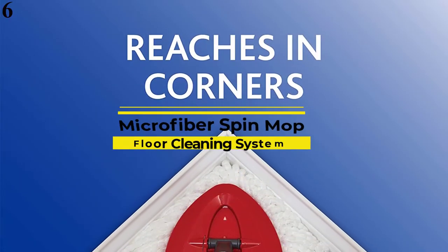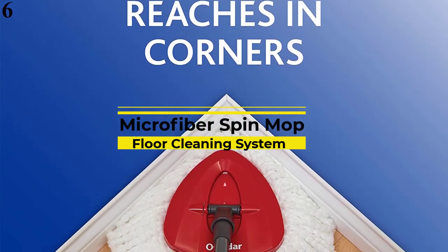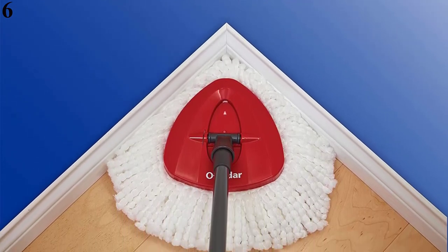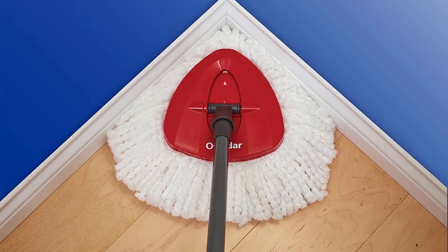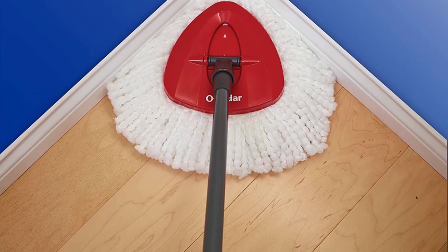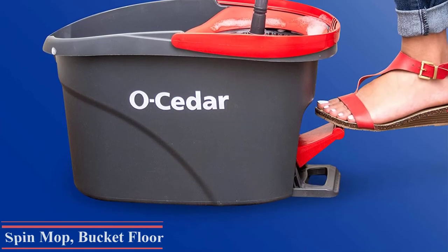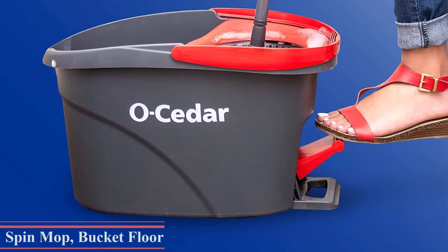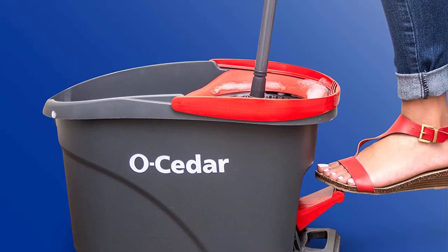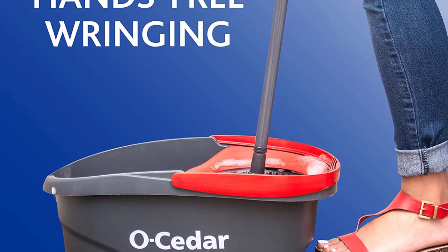Number 6, Best Spin: O-Cedar Easy Wring Spin Mop and Bucket System. While many mop heads are rectangular, the O-Cedar mop has a triangular head that fits into corners easily. Our testers liked that it was easy to maneuver around obstacles like a chair leg, and said they actually much preferred it compared to the traditional rectangular-style mop head. Our biggest complaint is that grit and grime gets stuck in the head, making it hard to clean out once you're done mopping. However, the heads are machine washable, so you can let your washing machine take care of the hard part if needed.